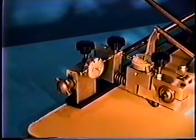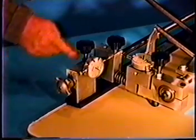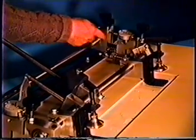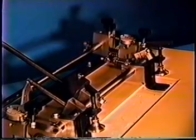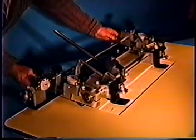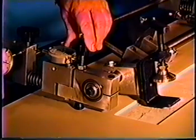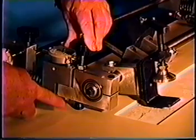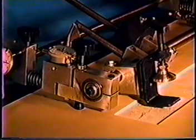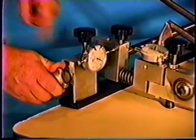For you, the screen printer, this translates into quick and easy registration, accomplished by adjustments of the x-axis or the y-axis, also rotation in the horizontal plane, and off-contact adjustment in the vertical plane. This is combined with zero backlash on any adjustment knobs and repeatable accuracy.